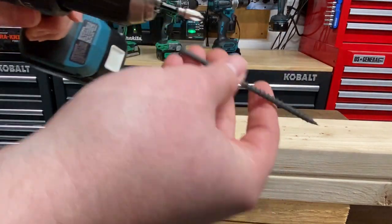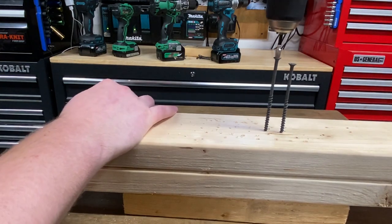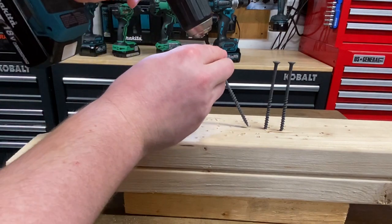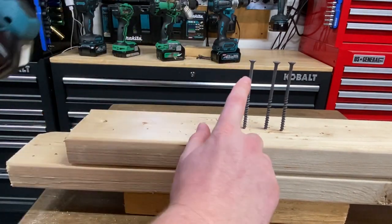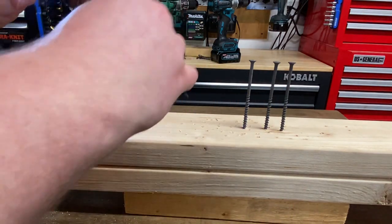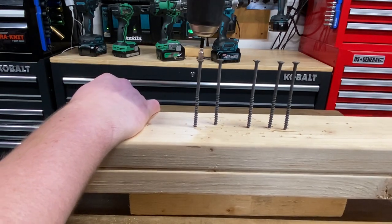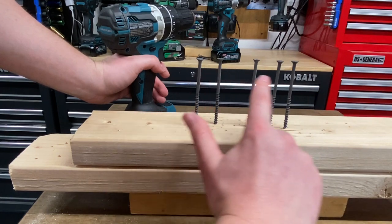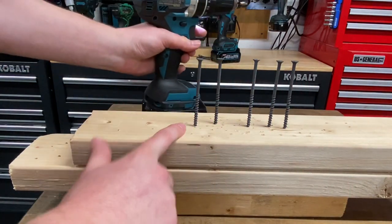With these longer screws, it seems like the Makita is playing a lot better here. Now look at that — it's really smooth, keeping these exactly all at the same height in clutch setting number three. That is fantastic. The Makita did an excellent job keeping all five screws at the exact same height in clutch setting number three. So let's try the Metabo.